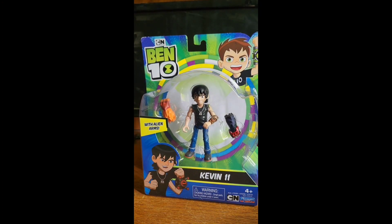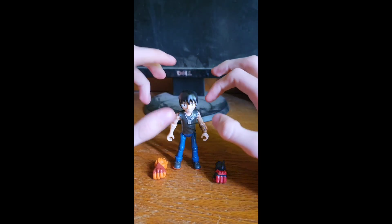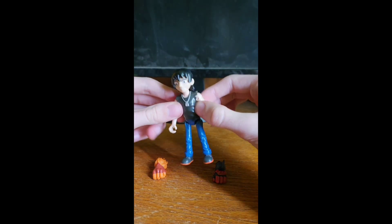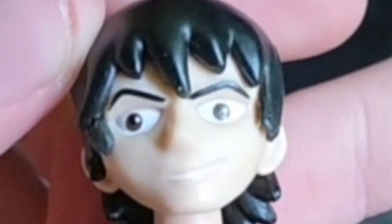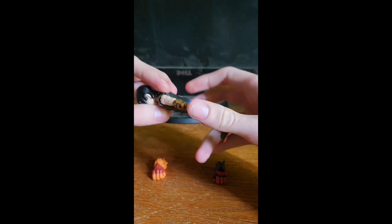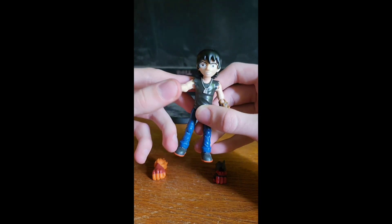It's unboxing time! We have our Kevin-11 action figure. And oh boy, is he sculpted pretty well to match the reboot. Though his face looks a bit awkward. The overall sculpt for everything else looks amazing. It looks a little awkward here, but what do you expect? It's an action figure — it's not gonna look perfect completely.